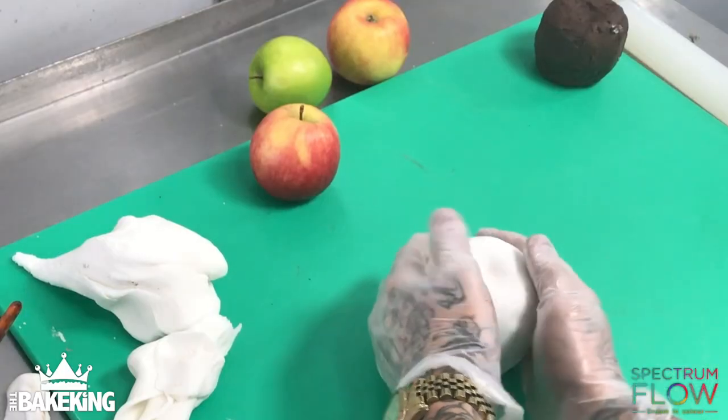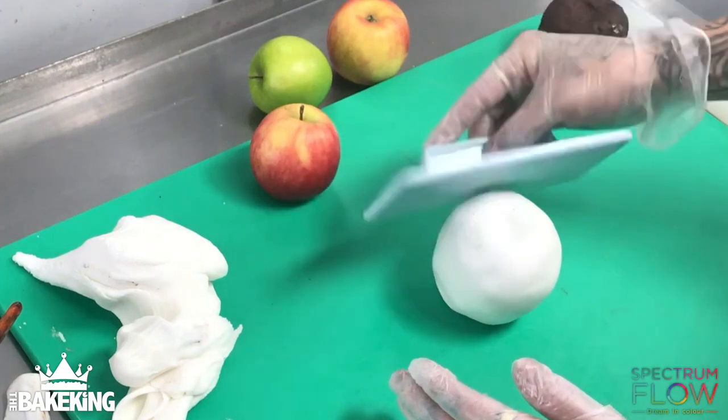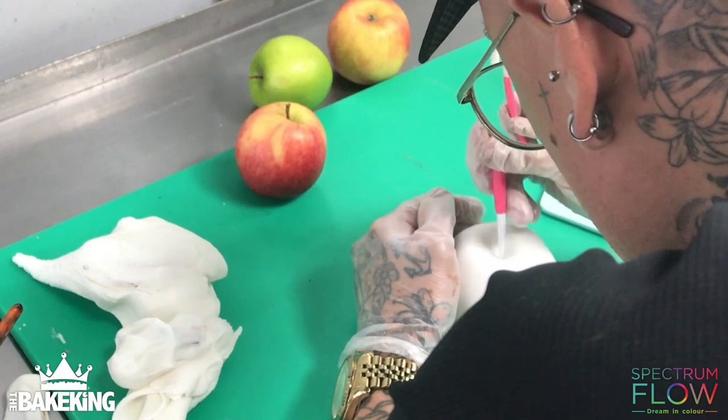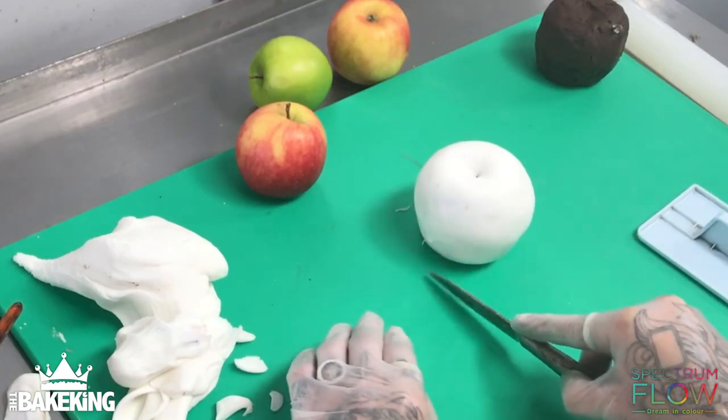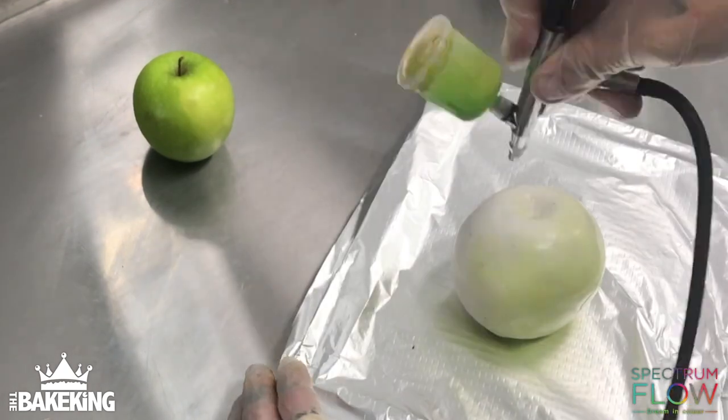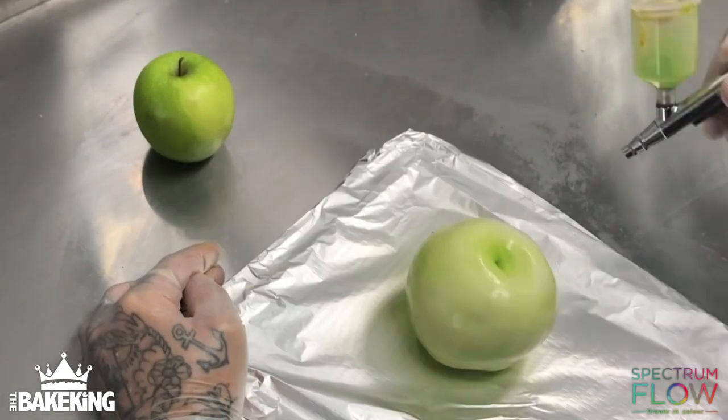It's quite cool for this. I'm just going to smooth it out and push that down in at the top. Once it's nice and smooth, I'm going to leave that to set for a bit before airbrushing it, just so it's nice and hard. Let's do the green one first.